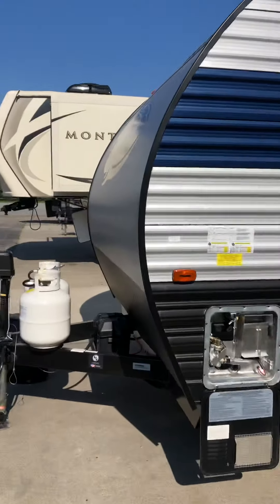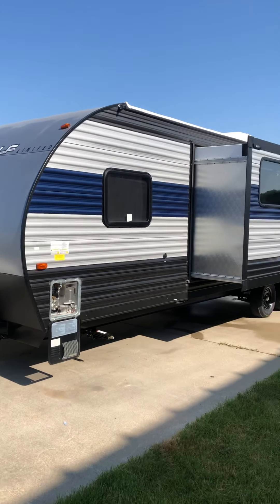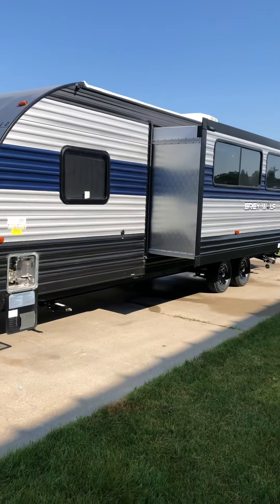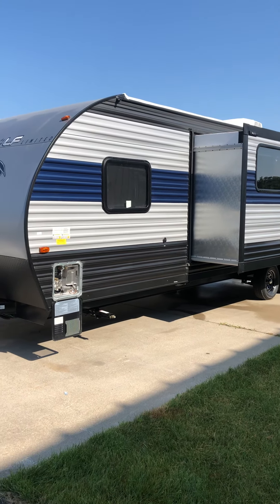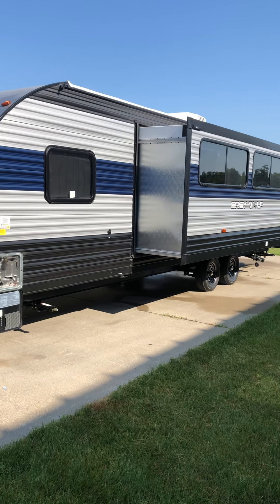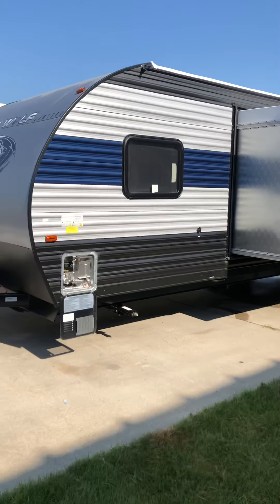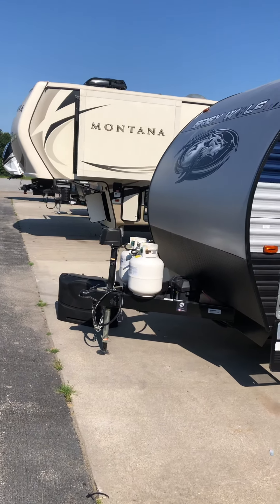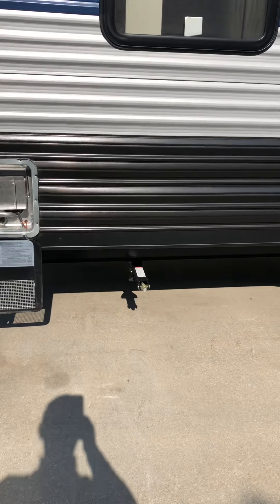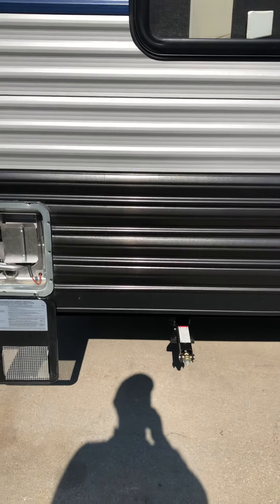Setting the camper up: once you back it up on your site, the first thing you want to do is level it side to side. To do that you place something under the wheels to block the low side up — maybe a two-by-eight by three feet that'll fit under both tires. Drive up on the wood, and once you're level side to side, unhook it and run the jack up and down to do front to back. Once you're square, crank these stabilizer jacks down for stability. You can also use a cordless drill with a three-quarter inch socket.